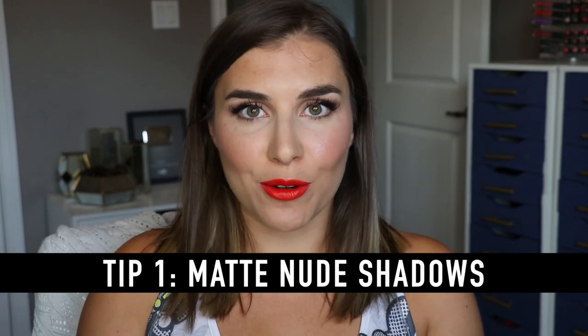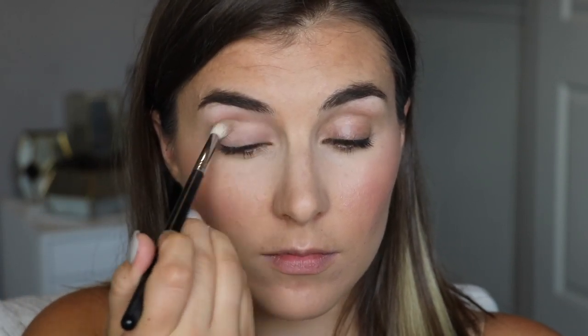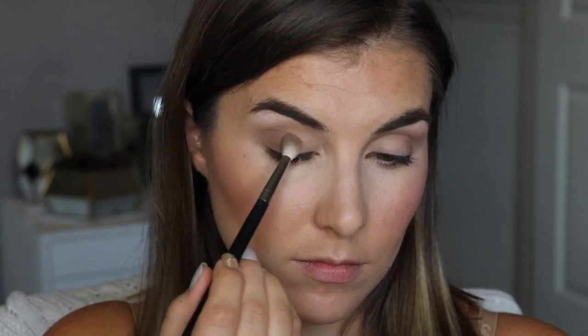First up: an all-matte, all-nude eyeshadow look to create some subtle contrast. I love playing with shadows, but I don't think you need a million — or realistically five to ten — to create a look that feels polished. By choosing all-matte shadows, just two to three: one that's about your skin tone or a little lighter, and then one or two that are two to three shades deeper, you can create really nice natural-looking contrast that emphasizes your eye area. Because you're not using shimmer, you have to worry less about blending — that texture difference is kind of a dead giveaway. Working with mattes to create contrast is like instant elevation in an eye look.